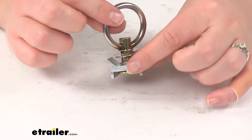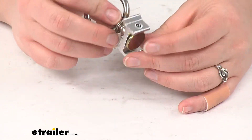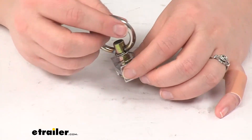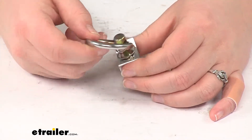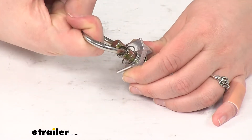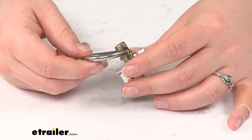As you can see, it's going to hold really securely. This is easy to use since it's going to just slide along that track and give you a secure anchor point for any of your cargo. There's a ring so you can hook on a bungee cord, a strap, rope, or anything that you're using to tie this down.